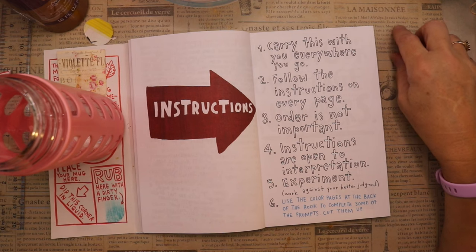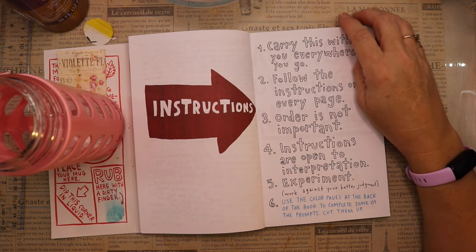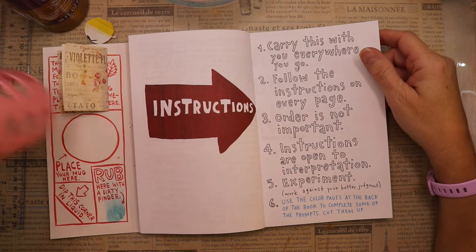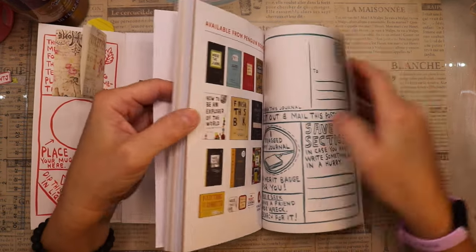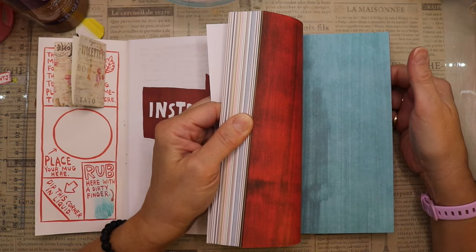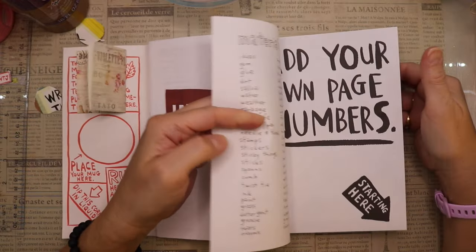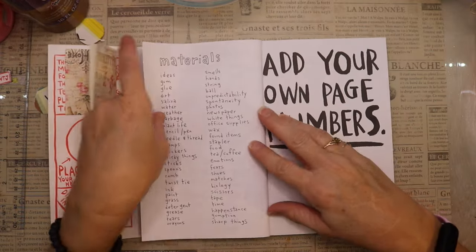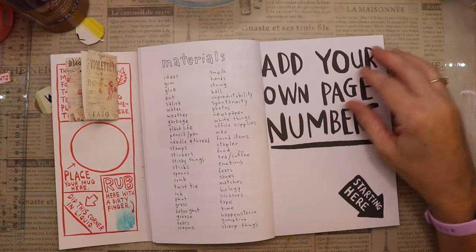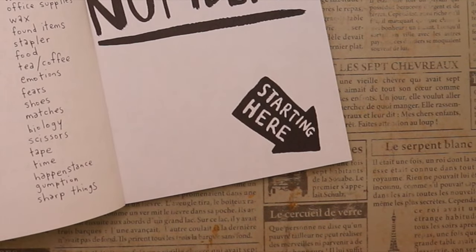I wanted to read you the warning at the top of this page. It says: 'During the process of this book you will get dirty. You may find yourself covered in paint or any other number of foreign substances. You will get wet. You may be asked to do things you question. You may grieve for the perfect state you found the book in. You may begin to see creative destruction everywhere. You may begin to live more recklessly.' And that, my friends, is the essence of why I'm doing this journal.